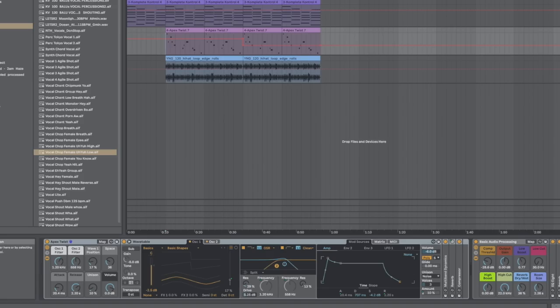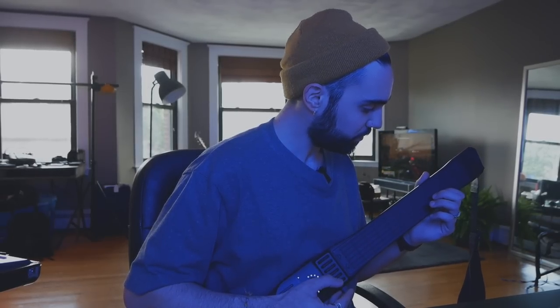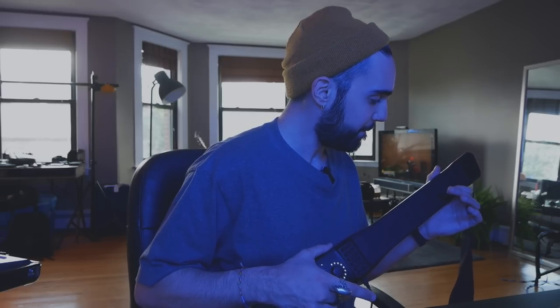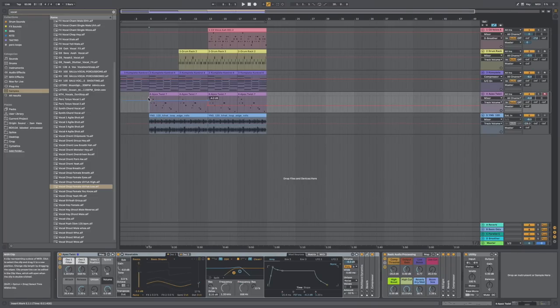This was a really inspiring way to start this beat. Then I switched over to guitar mode and played the Wavetable Apex Twist preset as a lead. It will pick up your bends and you can tap. I put those two parts together and also used a splice loop running through the track from the YNG kit — just a hi-hat loop. Here's how those two parts sound together.